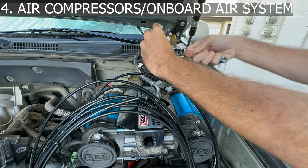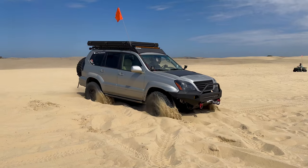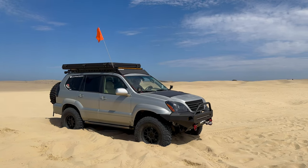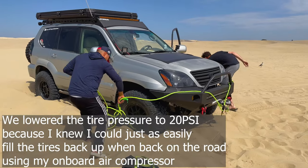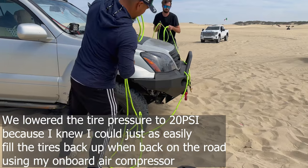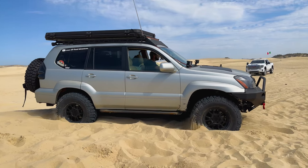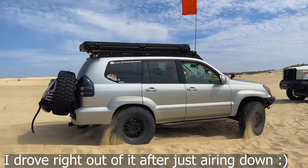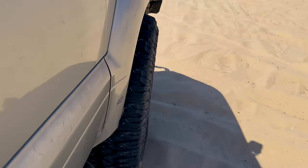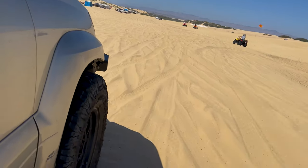An air compressor is one of the most critical components every off-roader and overlander needs on board. It allows you to adjust tire pressure to match the terrain — lowering tire pressure increases the tire's contact patch, improving traction on loose surfaces like sand, mud, rocks, or logs. Airing down also helps absorb shock, reduces the chance of tire damage on rough terrain, and makes the trail much more comfortable to drive since the tires effectively become part of the suspension system.